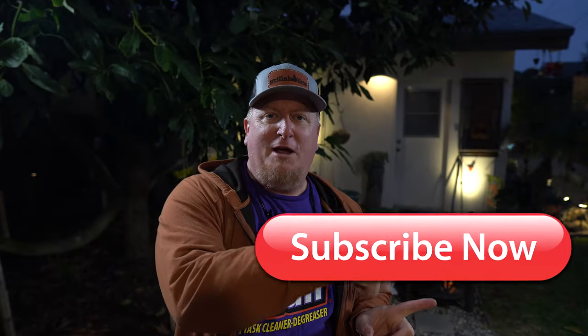Alright guys, welcome back to the channel. It's getting to be fall — it is fall. It's the night before Halloween and we got ourselves an open fire getting ready to start here. Please hit that subscribe button right down there, because I'm about to hook you guys up with an awesome open fire way of cooking tri-tip.